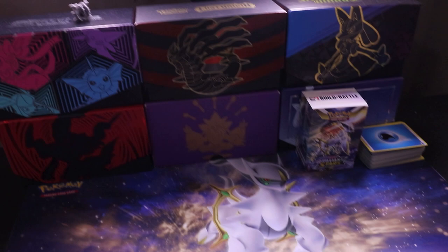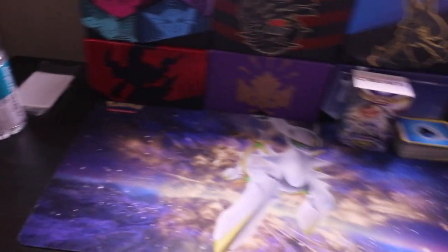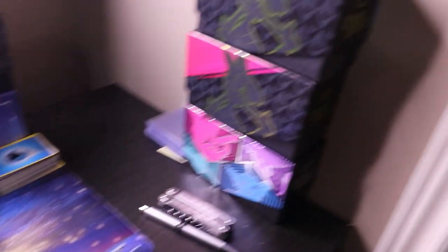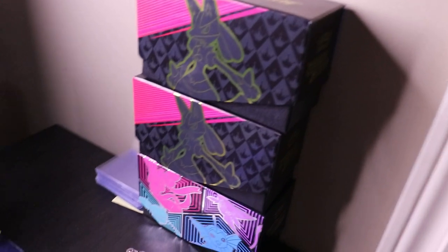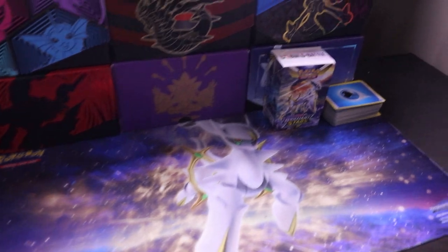Starting off, this is going to be like a regular kind of video, so let's pick the camera up and see what everything here is about. I'll show you kind of what I see on a day-to-day basis — behind the camera. Here's the setup. It's a little bit messy, I haven't cleaned it up. I have a couple cards sitting there and a Build and Battle Stadium. I'll sit behind here and open packs up, and my big ring light is right here. And beside it are a couple empty ETBs that I'm going to use for storage. I'll explain how I go about storing cards in a little bit.